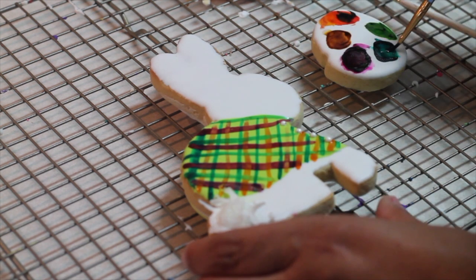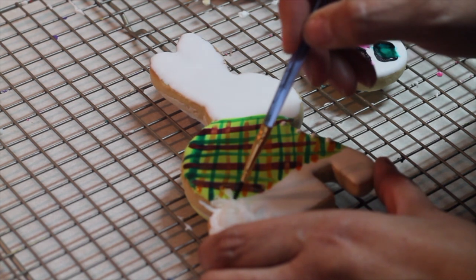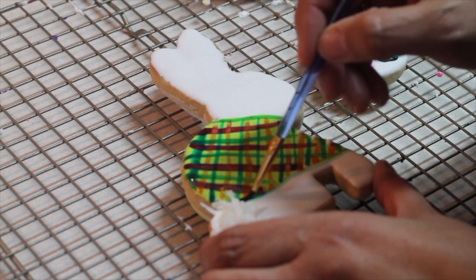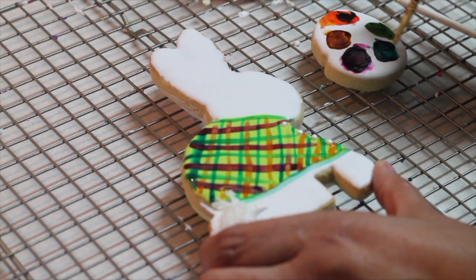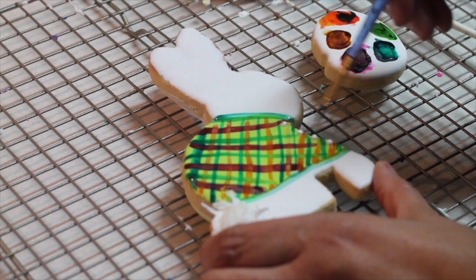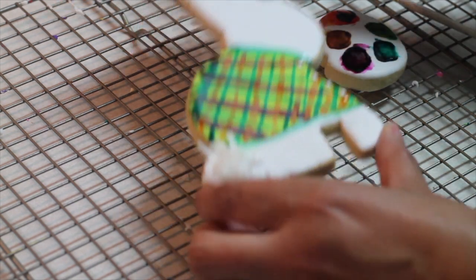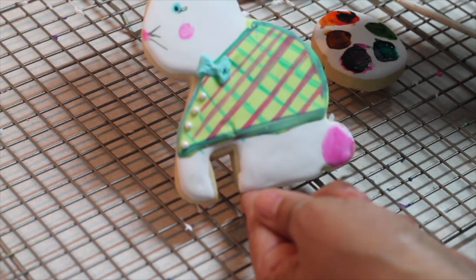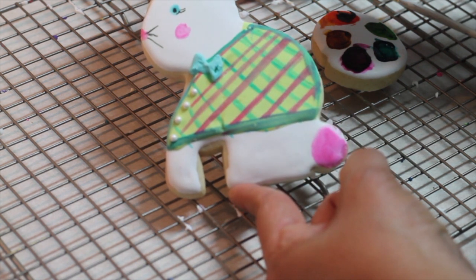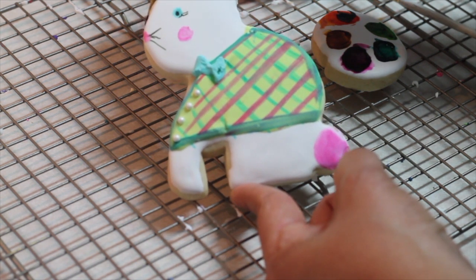I'm going to finish up. This is a 3D bunny, and when I make 3D cookies I like all the sides to look nice. So from the other side I make this other design that also looks very cute and I use the same technique.